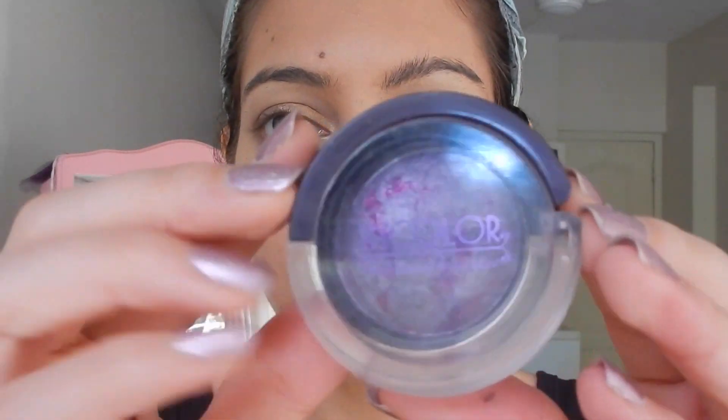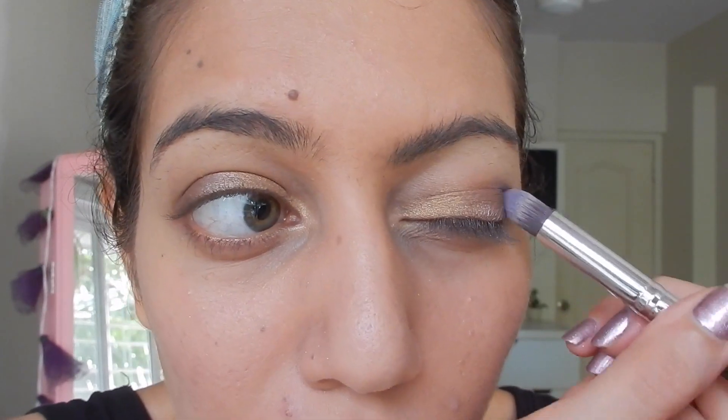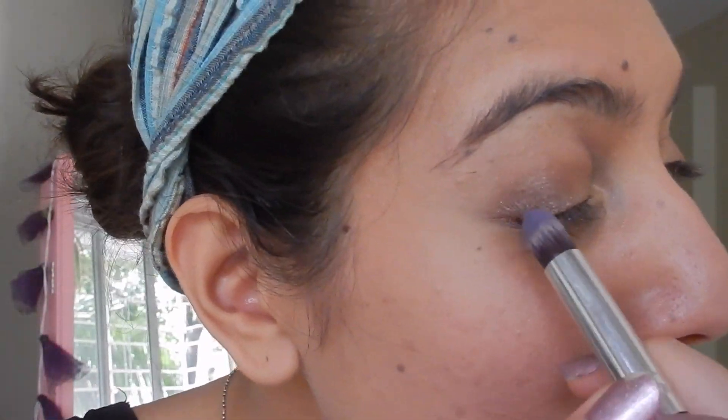Now I'm blending the crease with a blending brush, making sure all the colors meld together. I'm taking color 849 by In Color — a beautiful purple — and using a pencil brush to add that to the outer V of my eyelid. It's okay if it's not perfect because you'll be blending a lot, and you can always clean up the outer V and make it sharper with a little foundation.